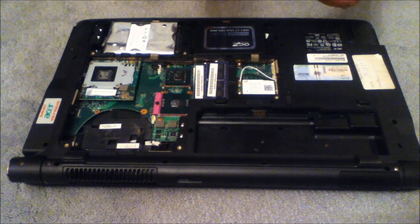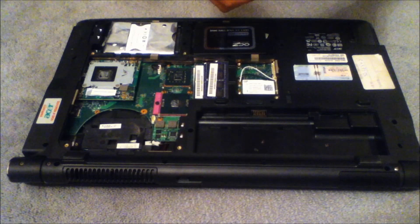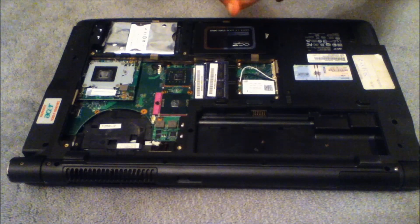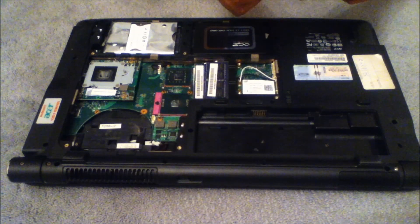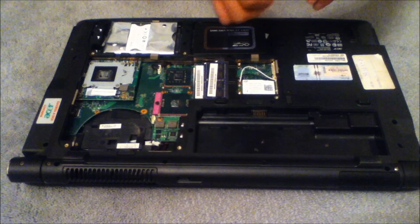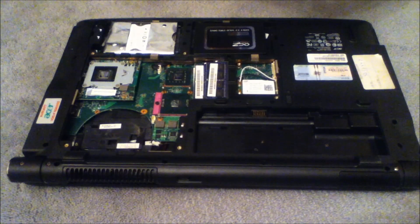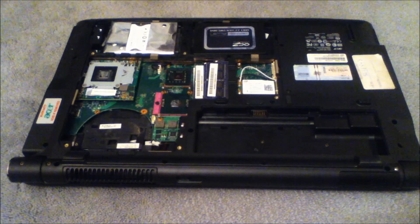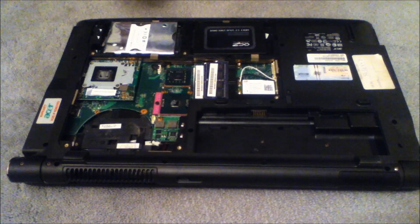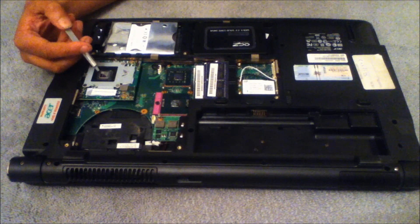Now this is when you actually start to apply the thermal compound. I'm going to be using Arctic Silver 5 — it's 99.9% or 97% silver, so it's quite a good thermal conductor. What you want to be careful of is that it's therefore also quite a good electrical conductor, so like I said you want to avoid the green areas. Just twist and remove the lid. What you want is a tiny amount — you don't really want that much. I'll give you a bit of guidance and you can mimic how much I put on.